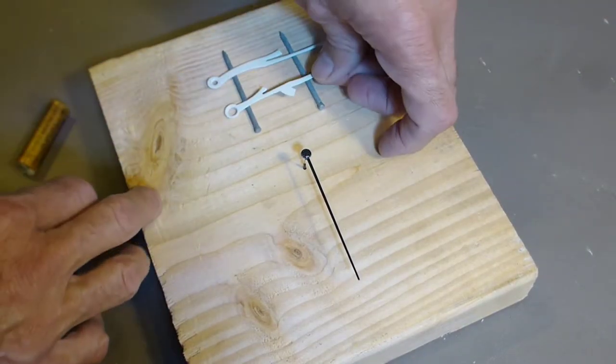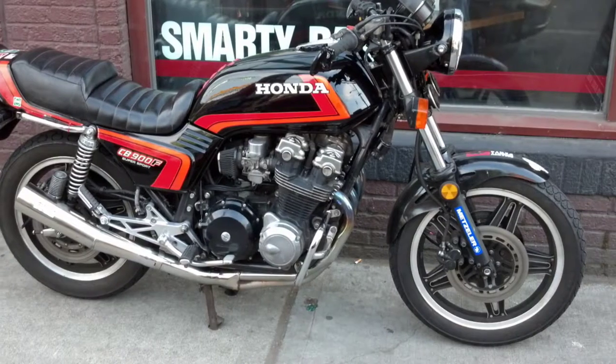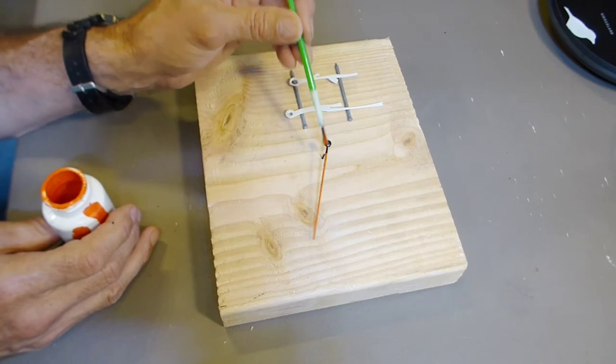For paint, I've got some left over from an old fuel tank restoration project, and I'll go ahead and put a quick coat of paint on the hands.